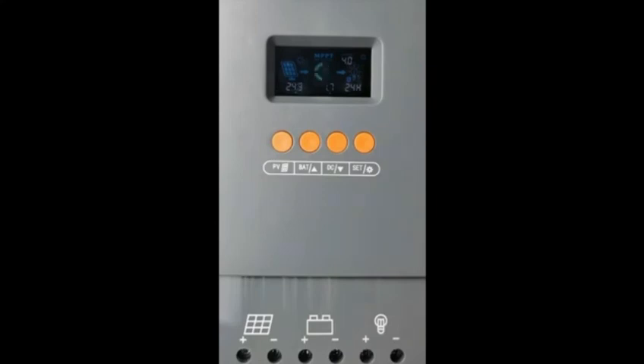If you have any doubts, feel free to contact us and follow these videos to set the values you want on this solar controller.